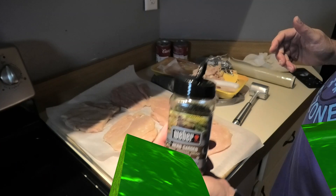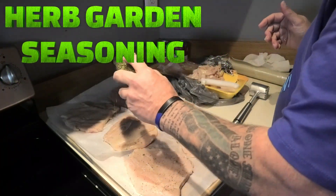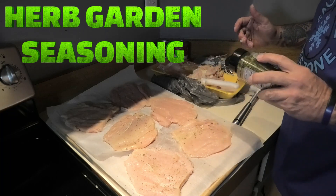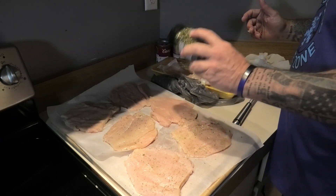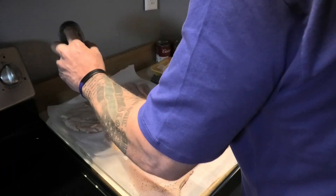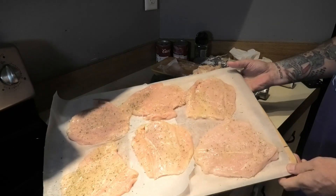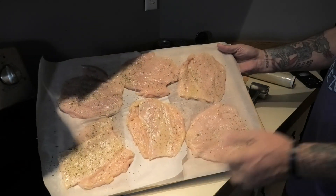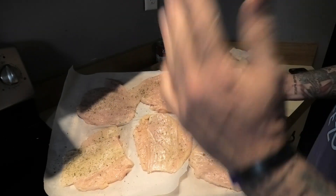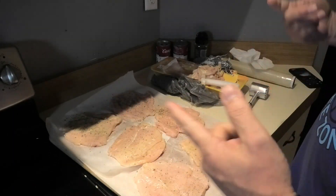The seasoning I use on everything — so we're slightly seasoned, just one side, because my breadcrumbs are loaded with seasoning. We're going to make six chicken cordon bleus. We'll be back when we get this going.